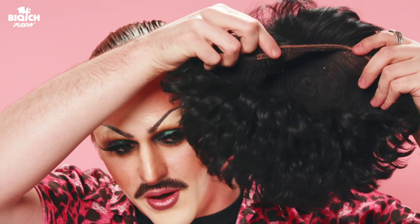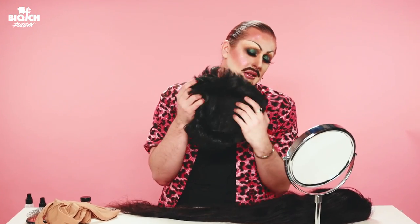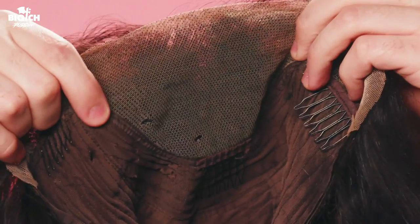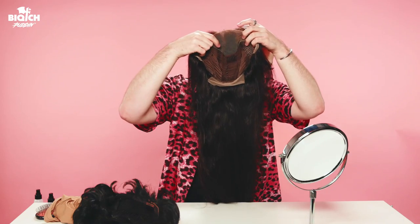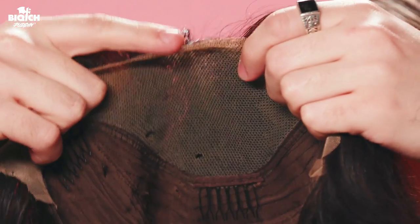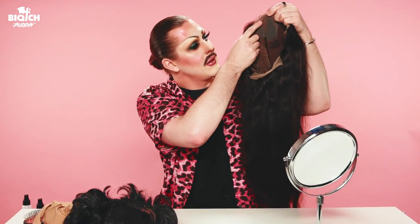There are multiple different kinds of wigs. There's hard fronts, which means there's no lace — it's just sewn right up to the edge and it's a very harsh hairline. They usually have bangs to soften it up. And then there's lace front wigs, where lace has hairs sewn into it so that it gives you a natural looking hairline — it looks like the hair is literally growing out of your head.